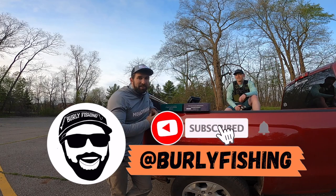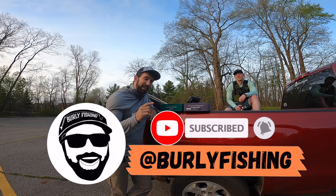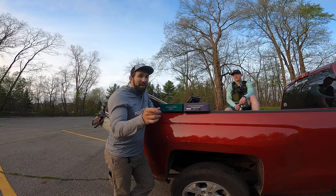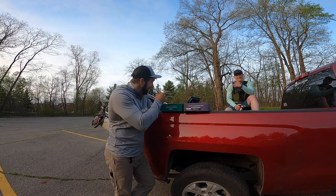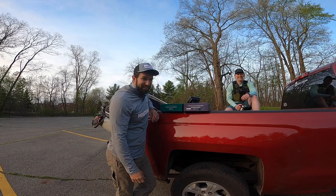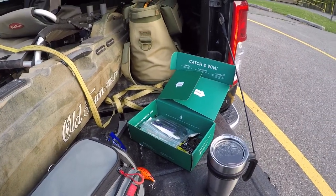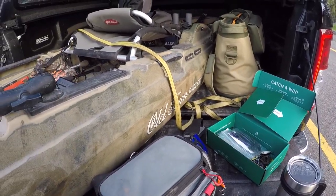Come along with us as we figure this thing out on this brand new lake. If you like the content, be sure to subscribe, hit that like button, and ring the notification bell so you can see when we post more videos. May the best box win — see you guys out there!